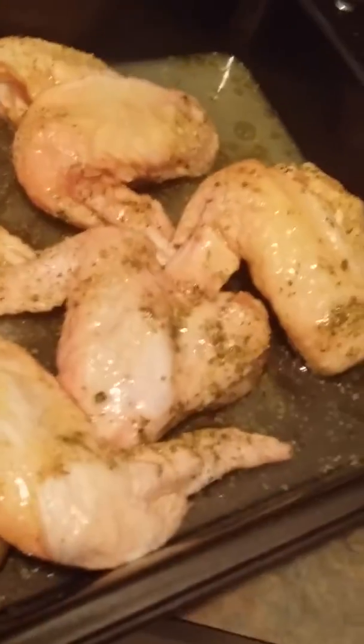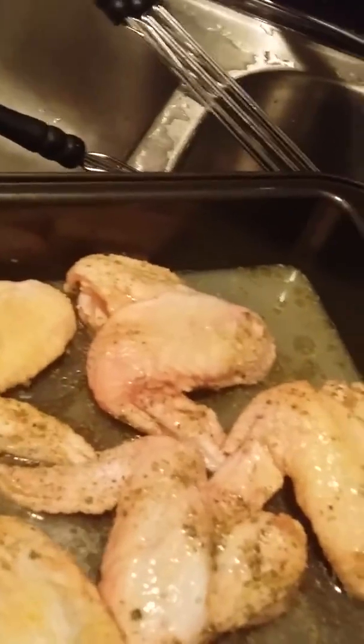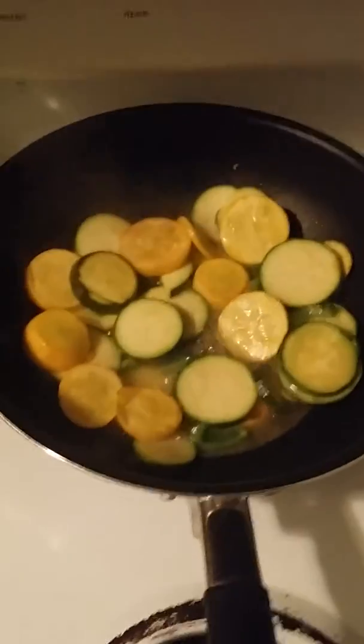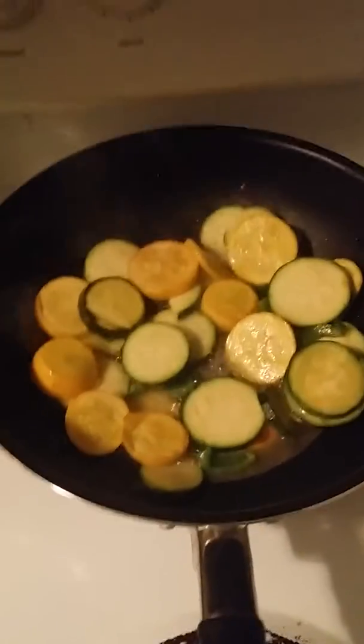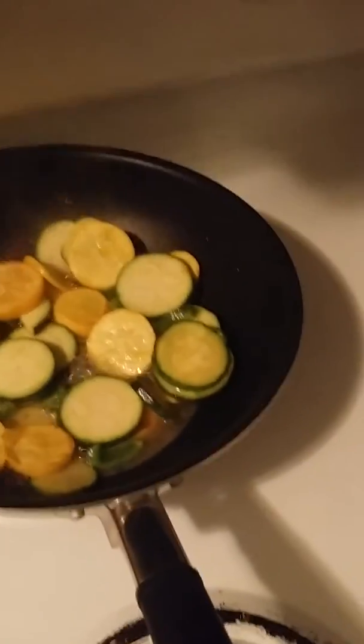This is for my kids because they don't like salmon. Over here on the stove, as you can see, we have some squash and zucchini.